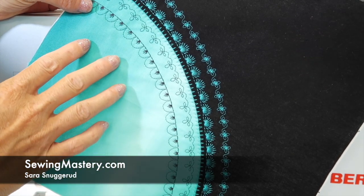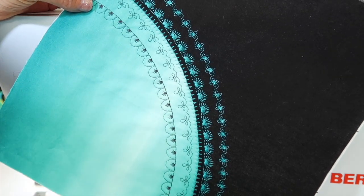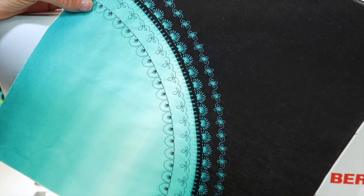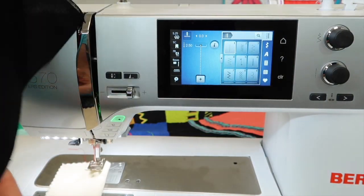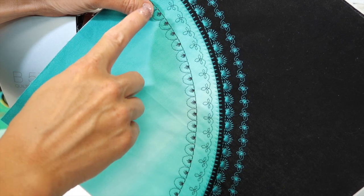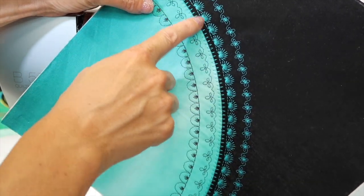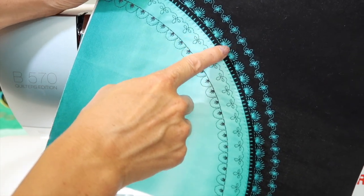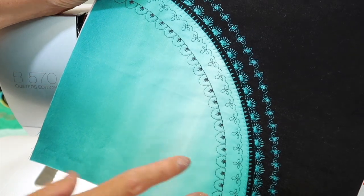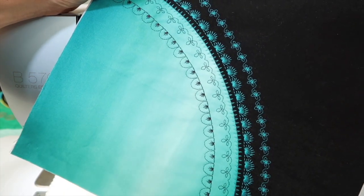Let's talk about places where you would use a needle up or needle down function. We're working with the Bernina 570, and one of my recent projects is doing decorative stitches on curved blocks. Stopping with the needle down and a slight pivot every time I need to just get that stitch to slightly curve around — I don't have to worry about it. The machine does it practically for me.